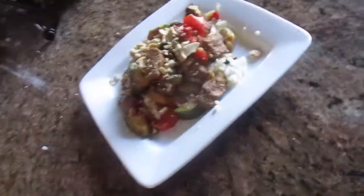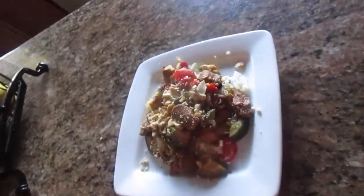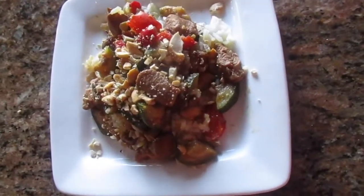Hi, if you want to see how I made this compound chicken with jasmine rice in the slow cooker, stay tuned.